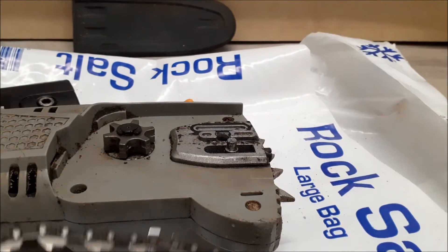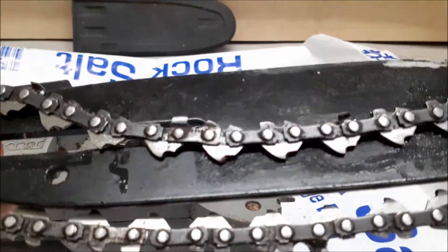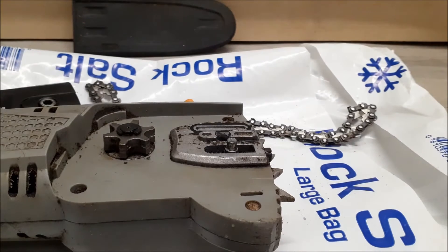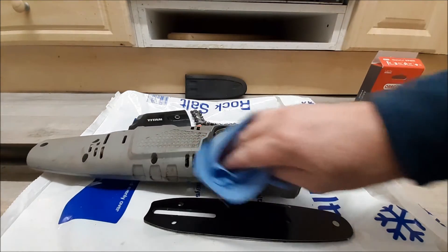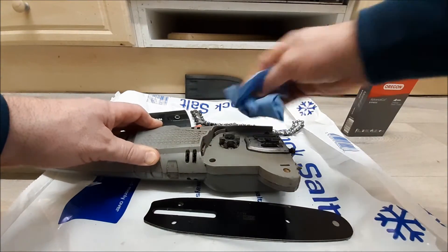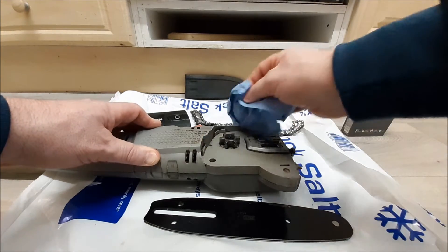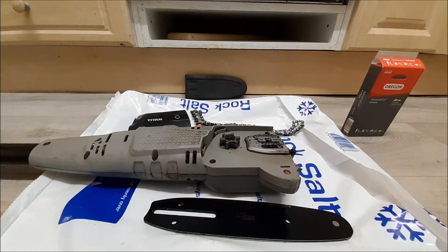It's a 20 centimeter cutting width — obviously the whole bar is longer than that but you get a good 20 centimeters. I'll give it a bit of clean up and then sort the new chain. This one actually isn't too bad — I haven't used it a great deal recently. I used it the other week at work just to get a tricky branch out of a tree.